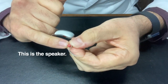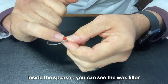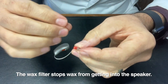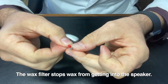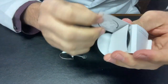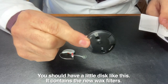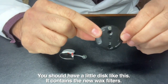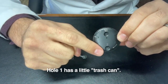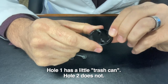This is the speaker, and inside the speaker there's what's called a wax filter. The wax filter is going to stop wax from getting into the speaker. The way that we remove it, you should be able to find a little disc like this. You can see that there's a one and a two — one has a little trash can and two does not.